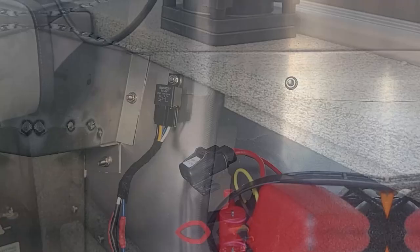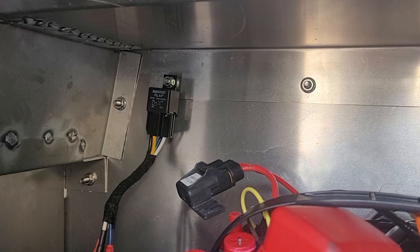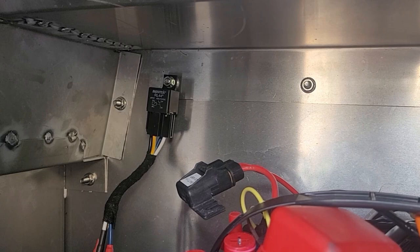Here's the installed relay. This relay takes a signal from the pre-existing LED light, directs the battery power from the relay directly to the distribution block, and runs it through its own separate fuse. It's a lot safer doing it this way rather than running everything through a switch and possibly shorting out the switch.